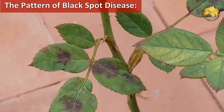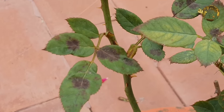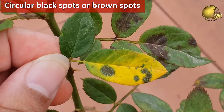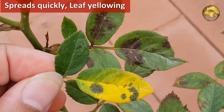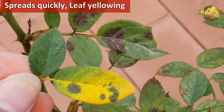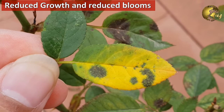Before moving on to the actual remedy, we should understand the pattern of these black spots. They are actually circular black spots or brown spots on the leaves. The lower leaves tend to be infected first and then it spreads quickly to the whole plant. The leaves then turn yellow and eventually fall off, causing the plant to become weaker and bloom less, or even stop blooming.